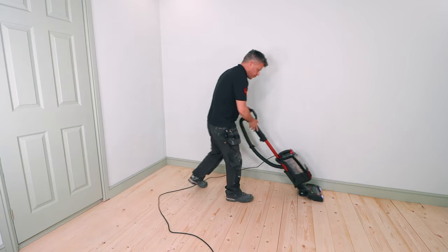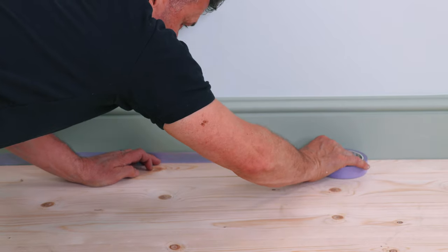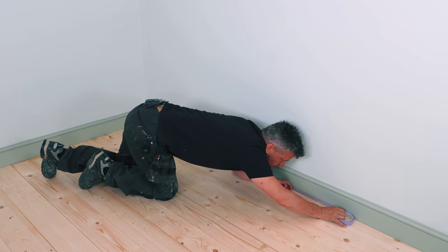Once you've sanded it, hoover all the dust and debris up. Then you're ready to start masking up around the skirting boards if you're painting the floor a different colour.